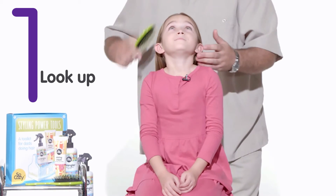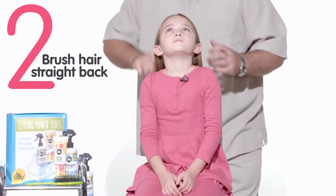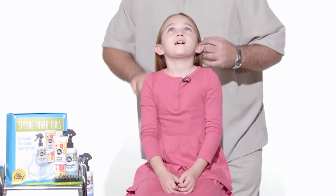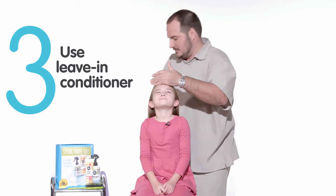Have your daughter look up. You're going to brush all the hair so that it goes straight back on the head. I like to use the leave-in conditioner spray — it gives the hair a little bit of weight, which makes it just easier to kind of follow what you're doing.